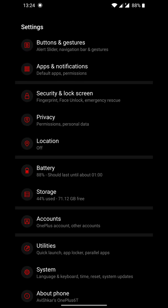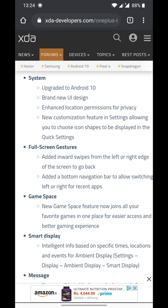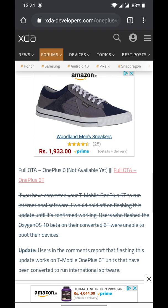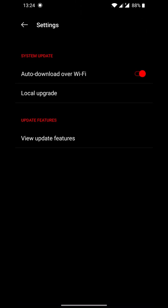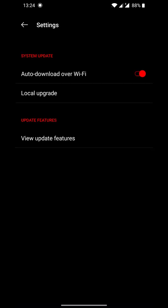If you haven't received the OTA update, don't worry — just visit the XDA Developers website, the link is in the description. Download the full OTA for OnePlus 6 or 6T, put the file in your OnePlus file manager, go to Settings > System Updates, tap the gear icon, and choose Local Upgrade to upgrade manually.